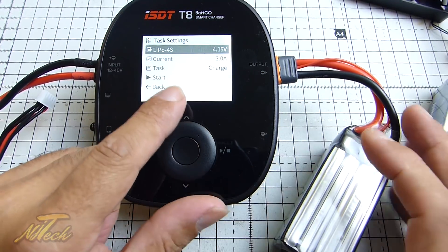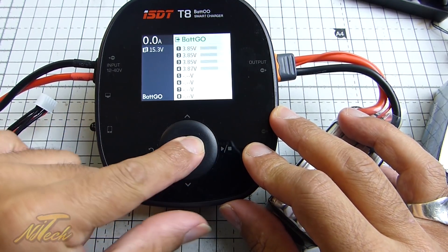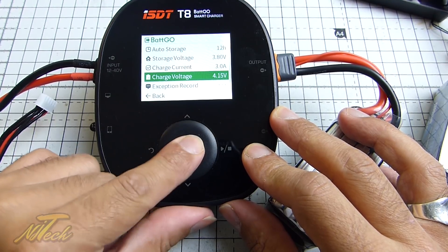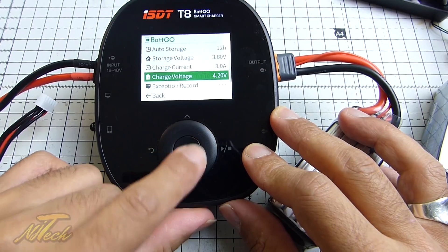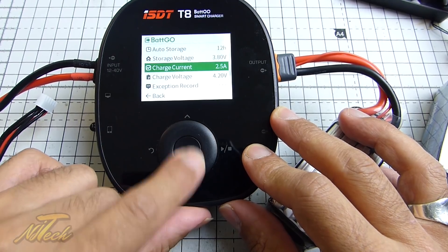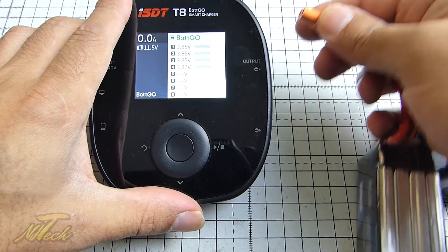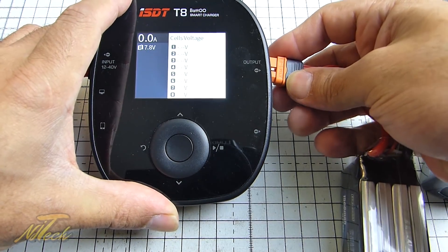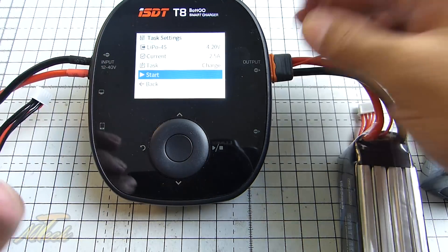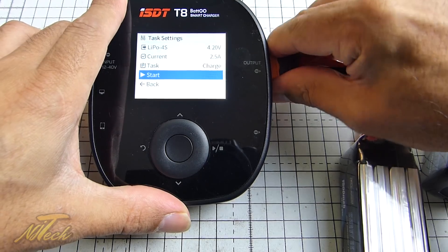The top voltage has been locked here — I can't change it on the charger because we defined it on the battery. That's really interesting. I can still change the current to whatever I want, but that top voltage is locked. If I go back and hold down the center button to go to the back-go options, I can change it back to 4.2 and set it to whichever I want, and then those settings will be remembered.